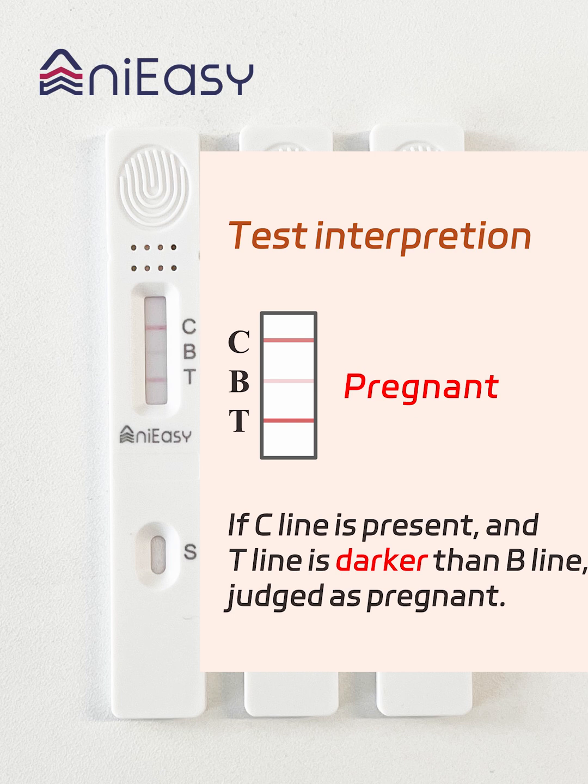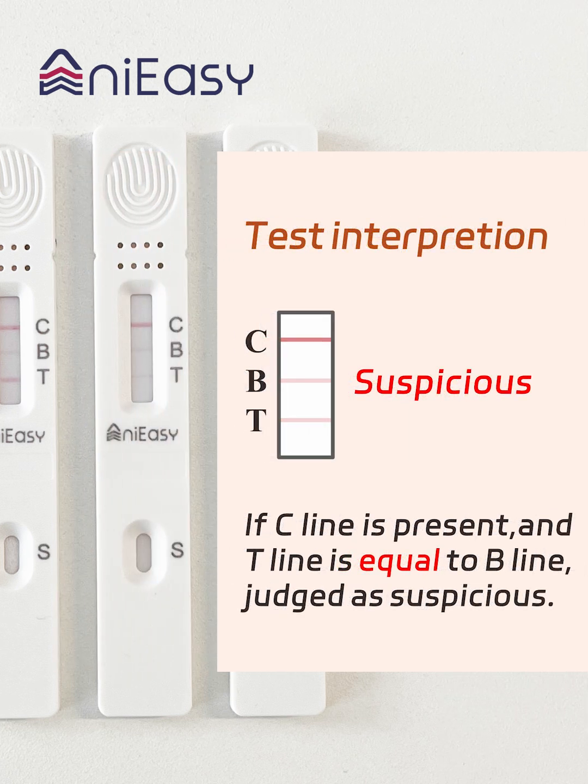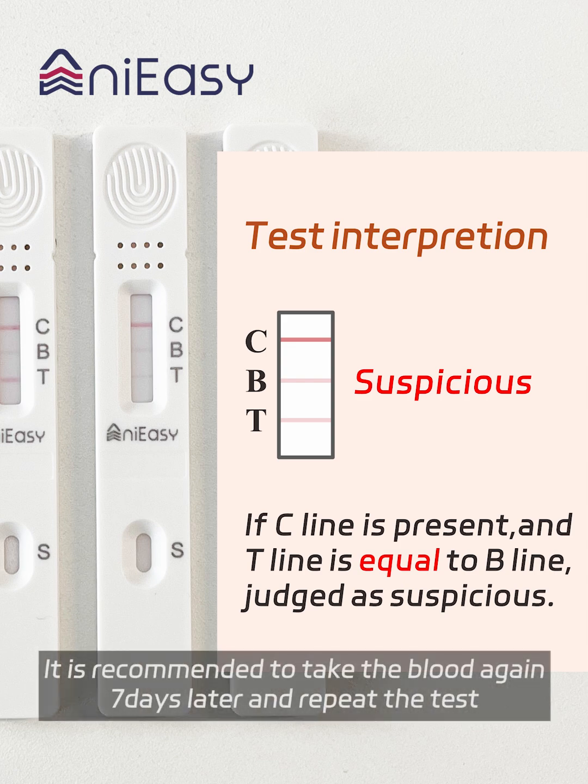If the C-line is present and the T-line is darker than the B-line, the result is judged as pregnant. If the C-line is present and the T-line is equal to the B-line, the result is judged as suspicious — it is recommended to take blood again 7 days later and repeat the test.